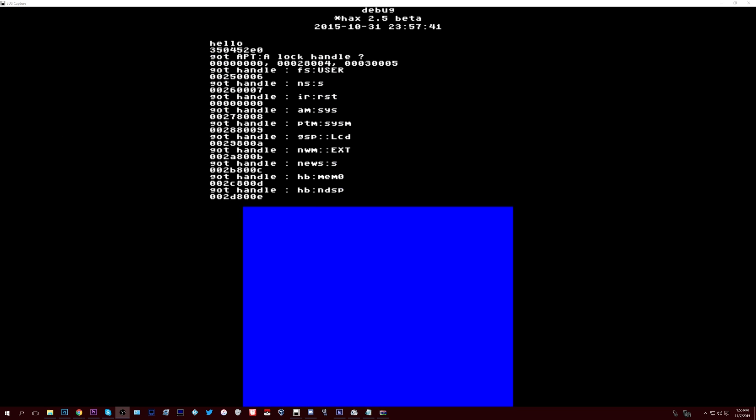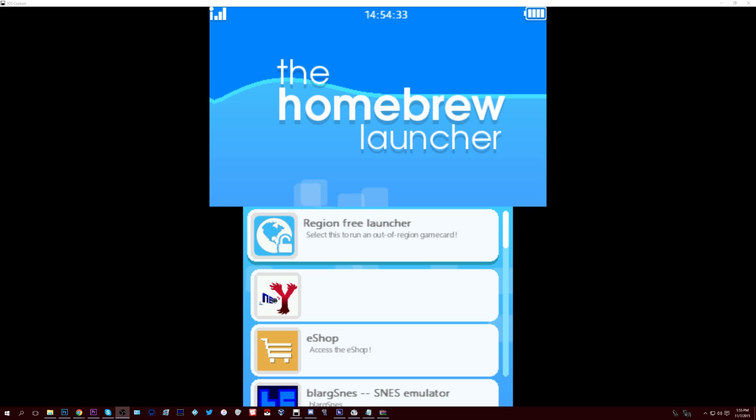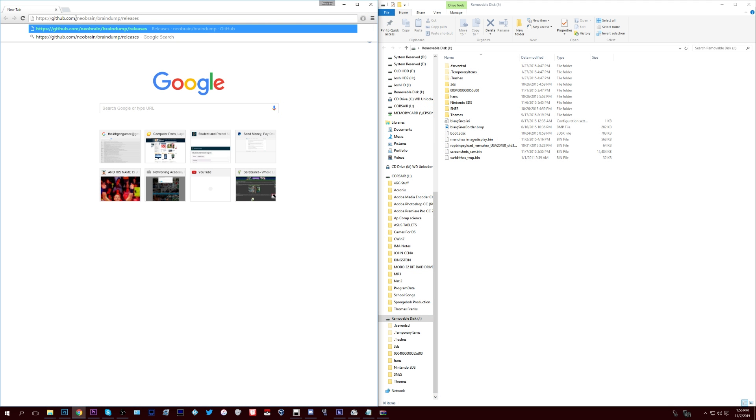After this you will never need to go through and get the QR code ever again. However, every time you need to load up the homebrew launcher, you have to load up Cubic Ninja, go to Create, then go to QR code. Our next step is going to be to add BrainDump to your homebrew launcher.